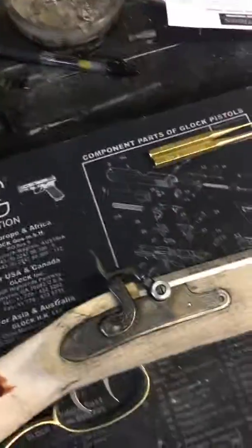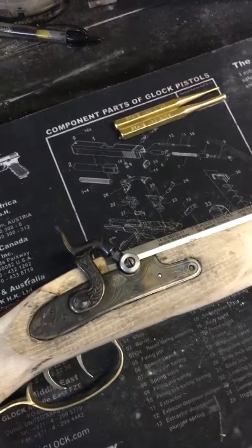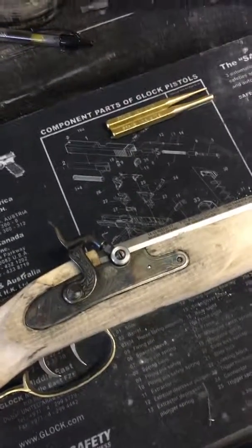Overall, I'm excited that it turned out as well as it did, and that's it for the function of the lock assembly.